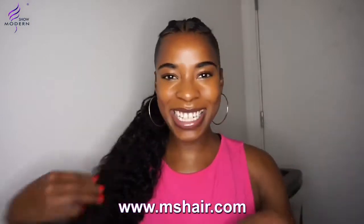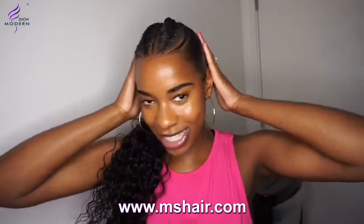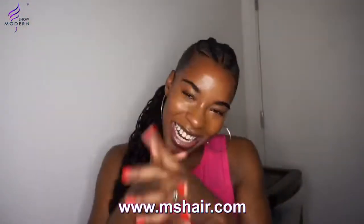Today I'll be doing a sleek ponytail with braids. As you can see, I've got a little sleek ponytail with cute little braids at the front.